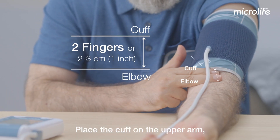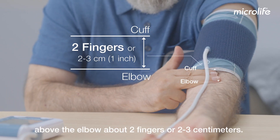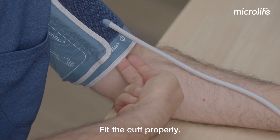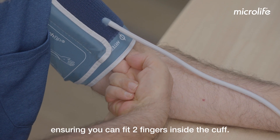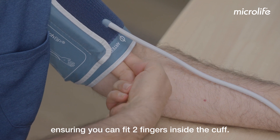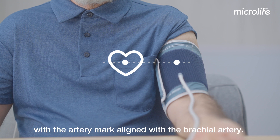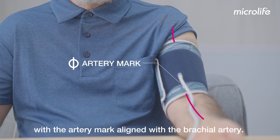Place the cuff on the upper arm above the elbow about two fingers or two to three centimeters. Fit the cuff properly, ensuring you can fit two fingers inside the cuff. The cuff should be at heart level with the artery mark aligned with the brachial artery.